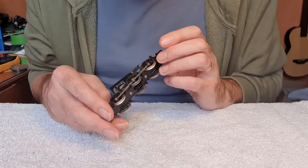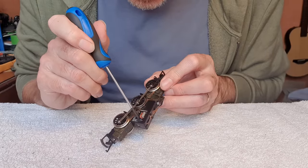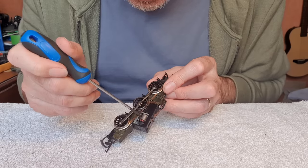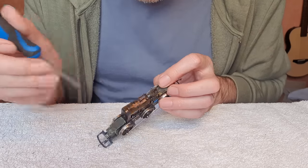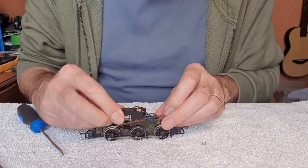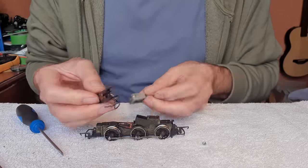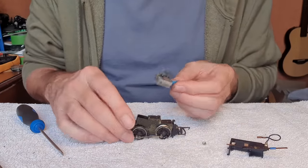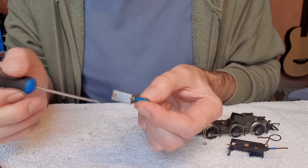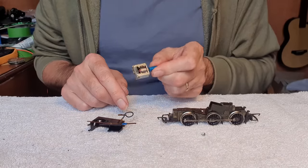I can see straight away that the motor is done. It's all a bit black and gunked up around about the commutator and there's wires poking out of the armature. So that looks well and truly dead. I don't know how well you can see there but that's all black and some of the winding has come out of the armature. So I'm going to go online and see if I can get a replacement motor for this.